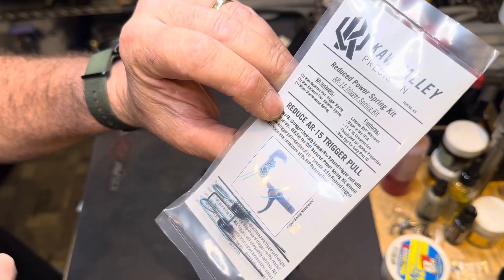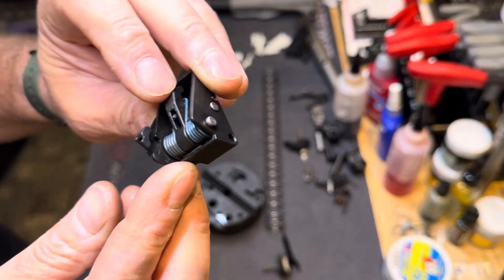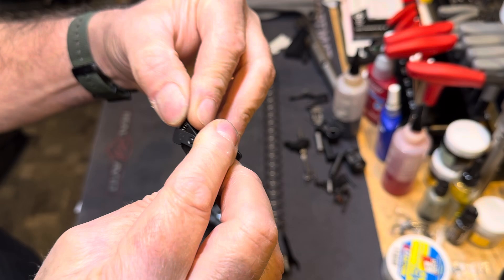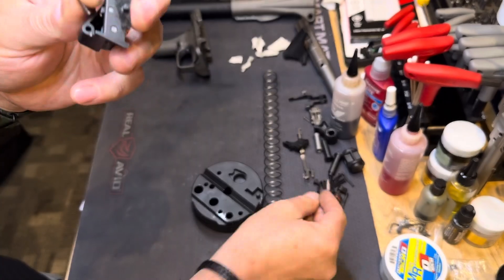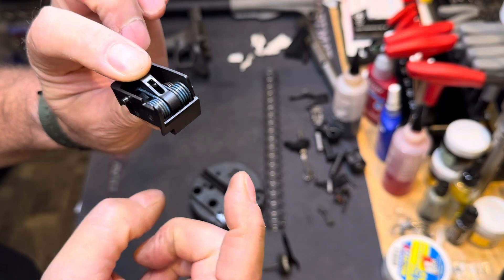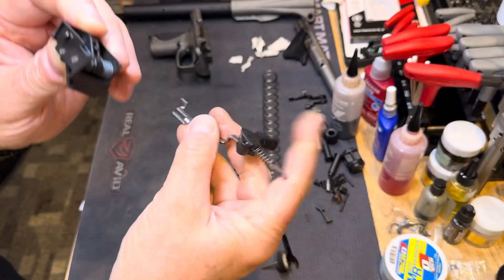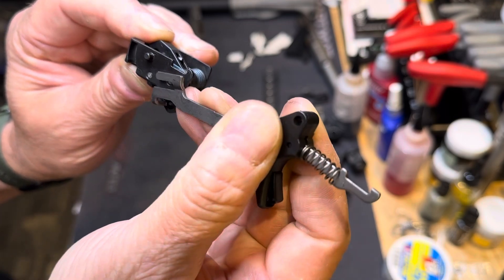We're going to use that hammer spring. We're going to have to cut it down a little bit, but it's going to fit perfectly in this little block and we're going to get a reduced trigger pull. A couple of things to note — a couple of small parts. You can take this little lever out right here; it's captured by a spring. There's the lever — put that aside. There's a spring that just came out. As your transfer bar from your trigger comes back, it's going to hit that little lever right there on the bottom.